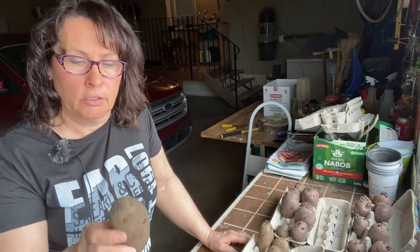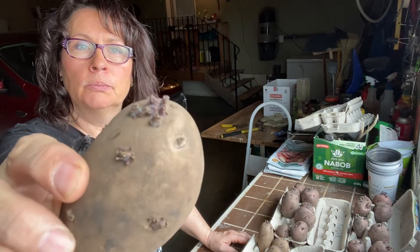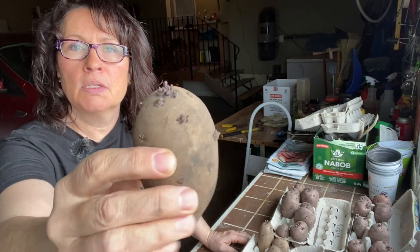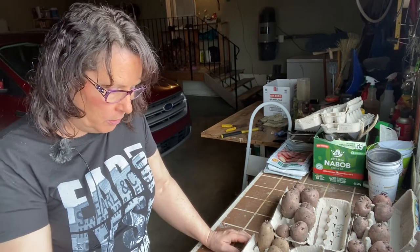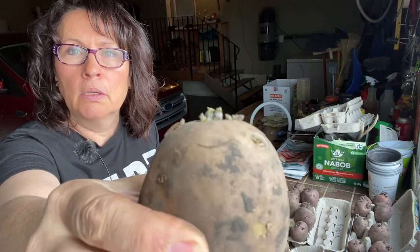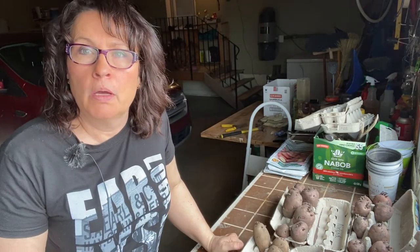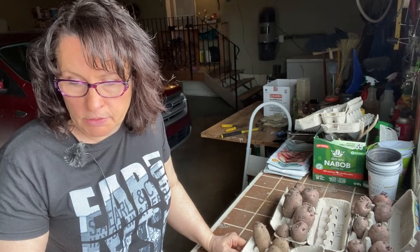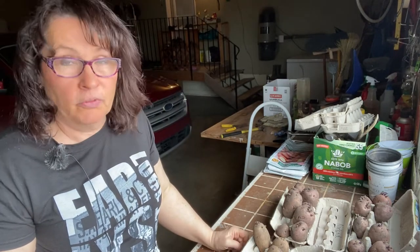If you've never heard of the word chitting before, it simply means encouraging your potatoes or tubers to sprout. Sprouting your potatoes is similar to starting any other plant indoors — you want to encourage nice green healthy sprouts so that when you plant them in the ground they have a good start and faster growth, hopefully yielding heavier crops.